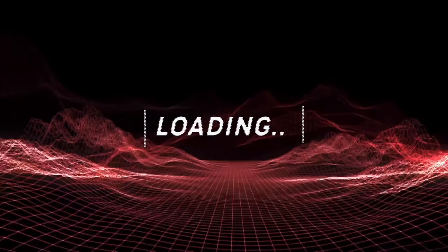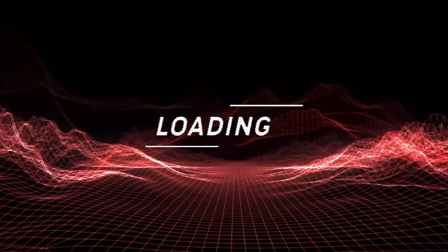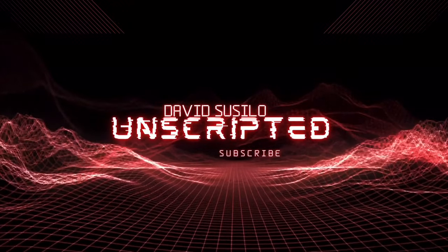A package a day, keep the doctors away, fa-la-la-la-la-la-la-la-la. Like, share, and subscribe.